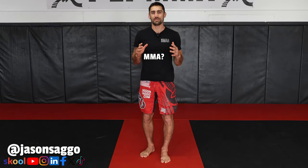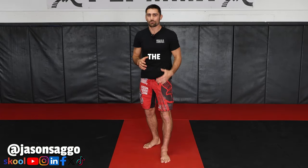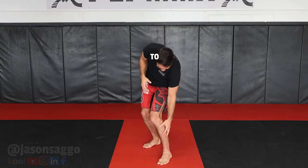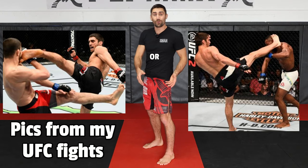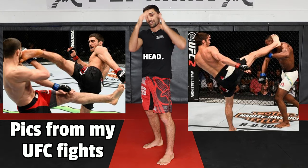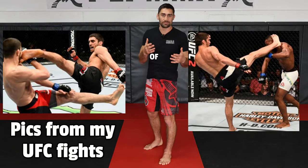What is the first kick you should learn in MMA? It's the roundhouse kick. The roundhouse kick can be thrown low to the calf, a little bit higher up to the quad muscle, midsection to the ribs, or all the way up high to the head. So it's very versatile in terms of its range.